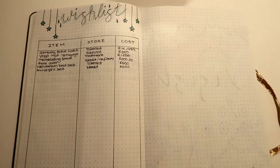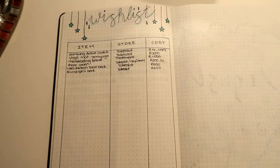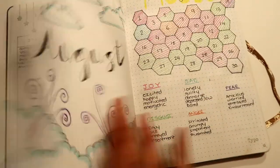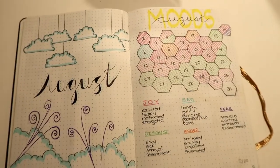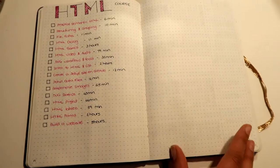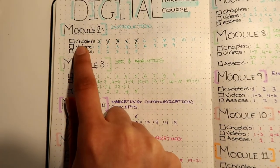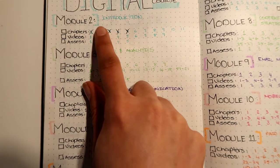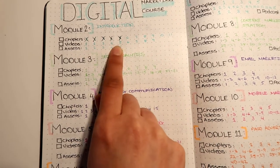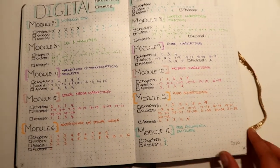Then I have a wish list — no deadline, just general things I want to save up for or want as a gift. Then this was my August spread, which I'll flip through quickly since my October spread is quite different. This page is for my digital marketing course — I listed the modules, chapters, videos, and assessments, crossing each off when done. I'm done with one chapter and writing assessments and exams this week.